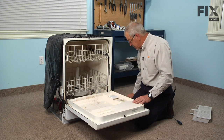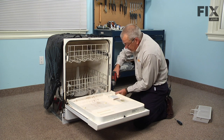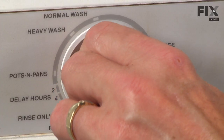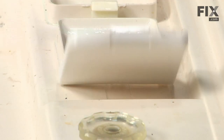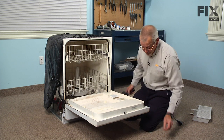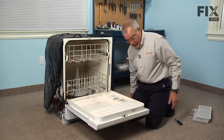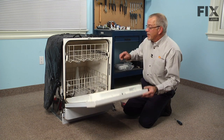Now we can check the operation of that mechanism before we put it all back together — just take one screw and put it in the bottom hole on this side. Holding the inner door panel to the outer door panel, stand it up, then rotate that dial just past the normal wash position, and the soap box should open — and it does. So we know everything works; we're ready to put the rest of the screws in. We'll reinstall the cutlery basket, and our repair is complete.